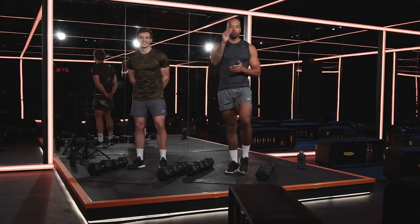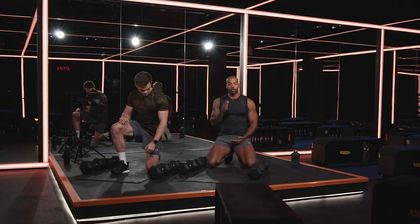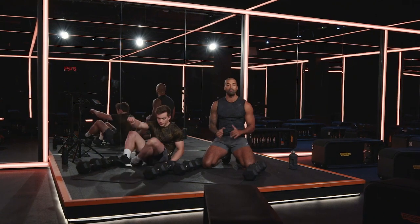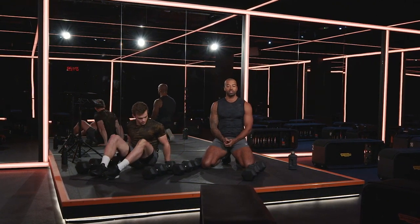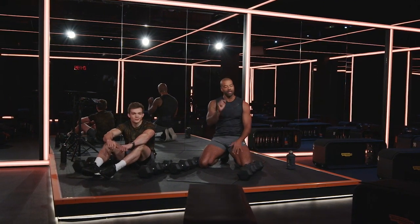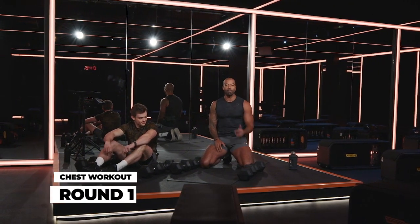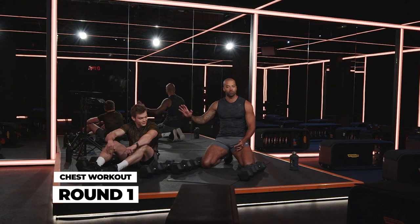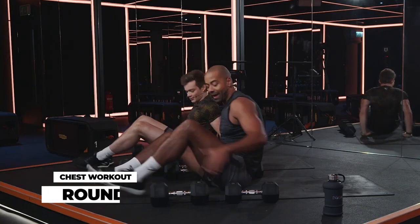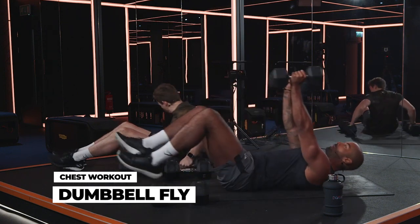All right guys, what you need to do is make your way down to the ground. We're going to go in the next 40 seconds. You're going to start with a grounded fly, then you're going to lose the lighter dumbbells, take your heavier dumbbells straight into a heavy chest press, and then you're on your front for some push-ups. Each round we're going to give you a number to try and hit. If you can't get there, just try and get as close as you can. But on that last round we're going to go max push-ups. Rock onto your back, floor press position. Lighter dumbbells to start with.